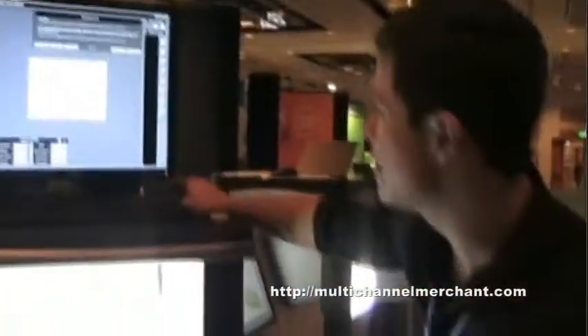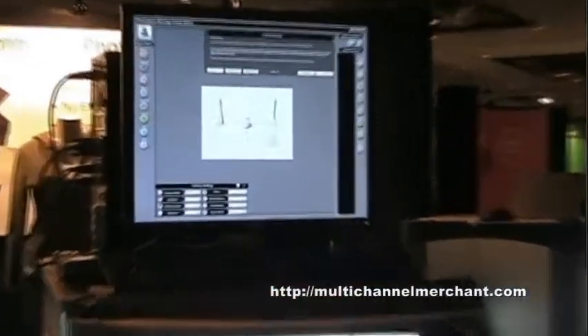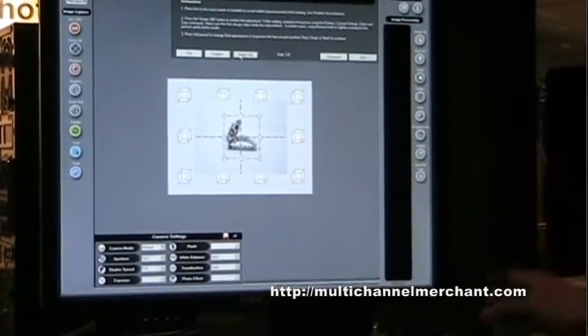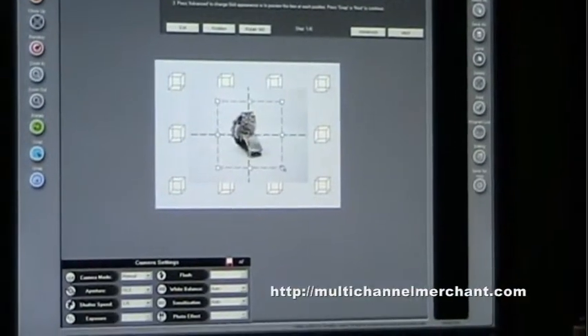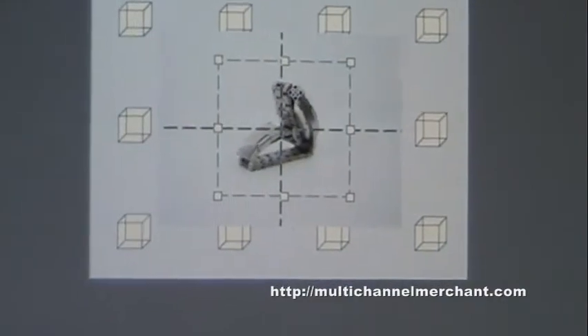My first step after placing my object in the center of the turntable is to pre-rotate my object. As it rotates, I want to zoom in my camera to ensure it's shooting nice and up close, also establish that my object is spinning in the center of the turntable. The third thing I want to do is pre-crop my object — it's only going to take a picture of what's inside the crop setting for every single picture with a 360-degree rotation.